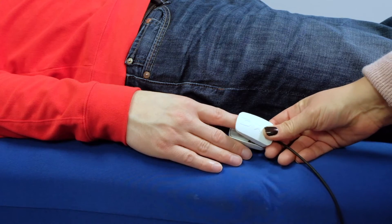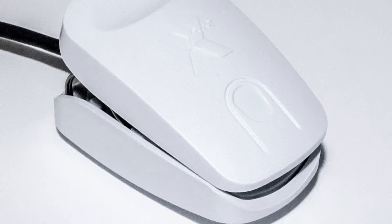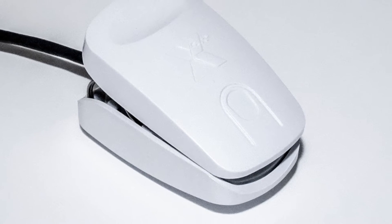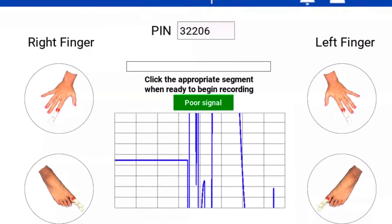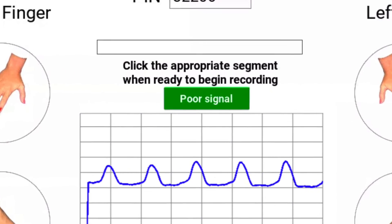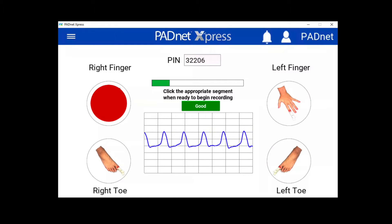Start the test by placing the probe on your patient's finger. The sensor ignores ambient light, so there is no need to adjust lighting where you are performing the test. PadNet Express has a dynamic signal quality indicator to ensure test quality. Click on the desired finger to record the segment.